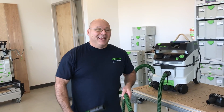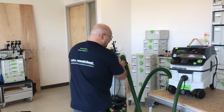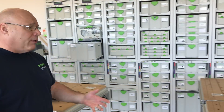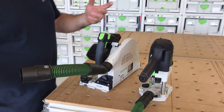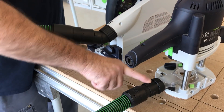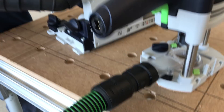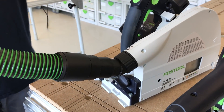One of the things I want to show you today is the difference between a 36 millimeter hose and a 27. The 27 comes on all the dust extractors. So if you have a K-Pax, one of our routers like the 1400 or 2200, or a TS 55 or 75, where you see a diameter of a dust extraction connection like this — the 27 goes on the inside and the 36 goes right on the outside.